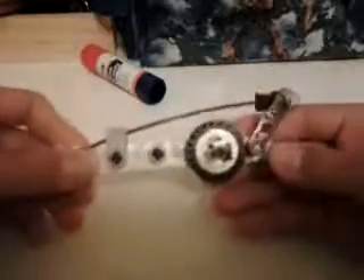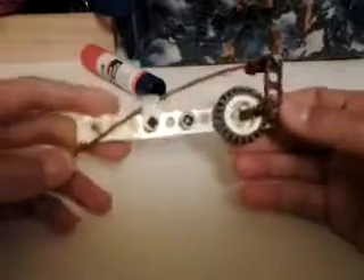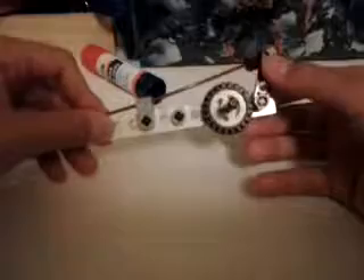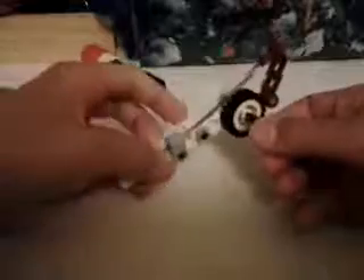This is my LEGO disc brake system — a very simple motorcycle-type brake. The plate here is supposed to apply friction to the disc, which is this tire.